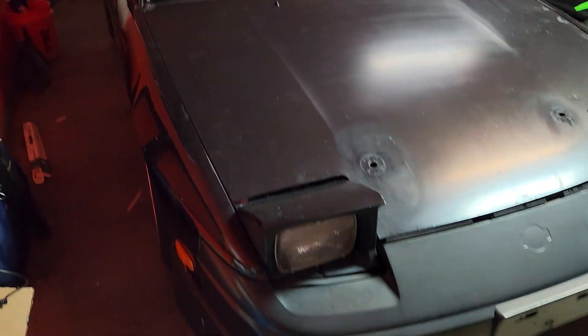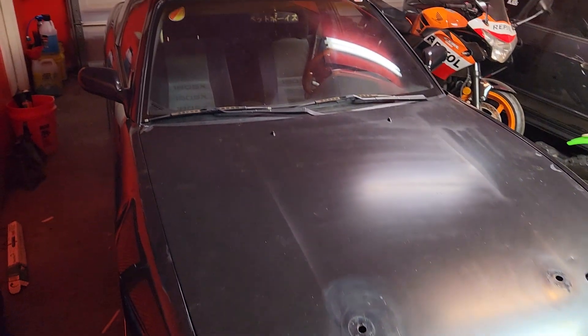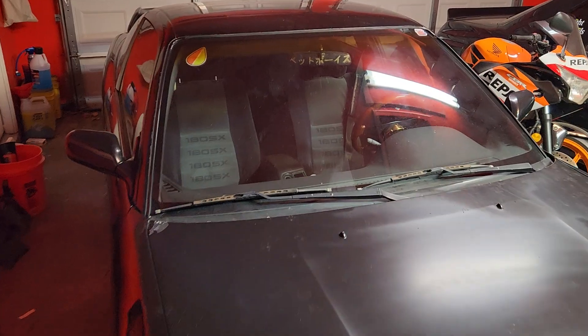Hey, how's it going guys? I haven't made a video in a while so I just wanted to show you what I've been working on. I've been working on my 240 and I've been doing a bunch of interior work to it.